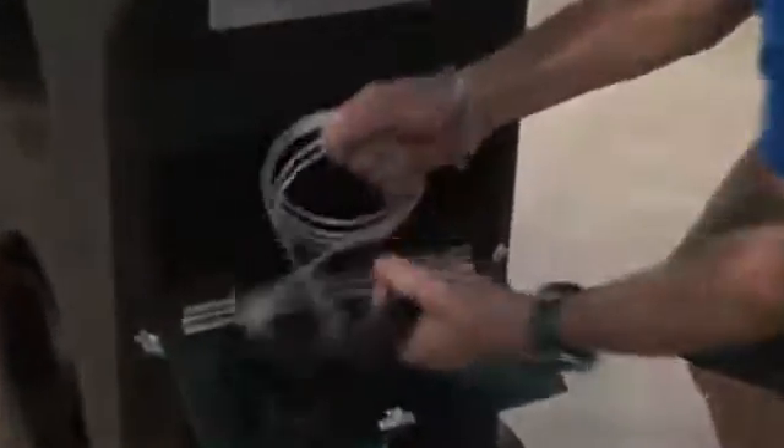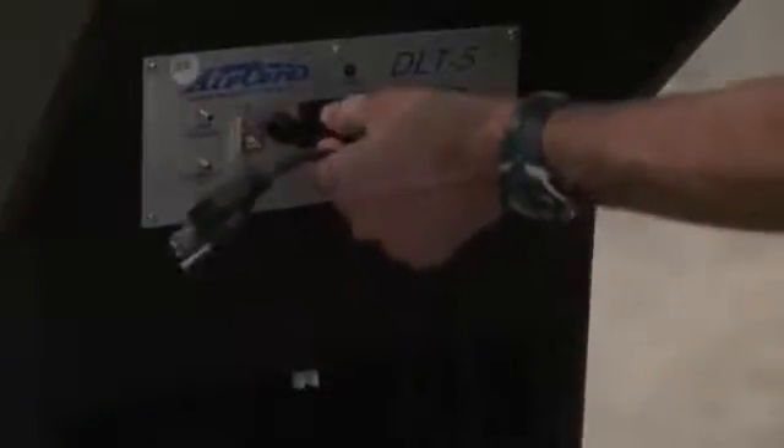You have now prepared the building for the test. All that's left to do is run the test using the DLT. To perform the duct leakage test, first remove the power cord and USB cable from the storage area of the DLT. Plug in the female end of the power cable to the panel and insert the male end into a standard electrical outlet. Turn the power switch on the DLT panel to the on position. Then, attach the USB cable by inserting the square end into the DLT panel and the flat end into an available USB port on the computer.